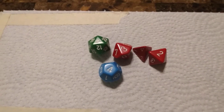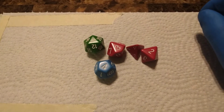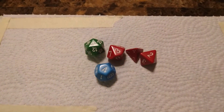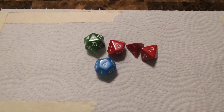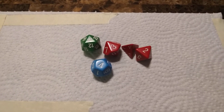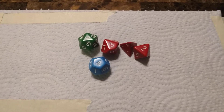Before we begin I just want to apologise for the poor cinematography. I'm not a YouTuber, I don't normally do this. I just felt compelled to make a video about this because I discovered something that I couldn't believe and I thought I'd try and help everyone out.